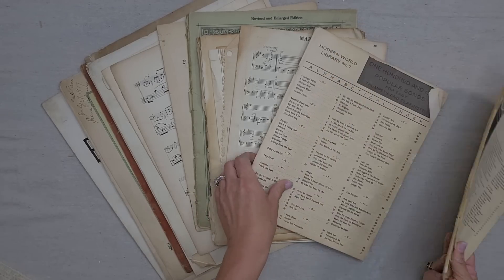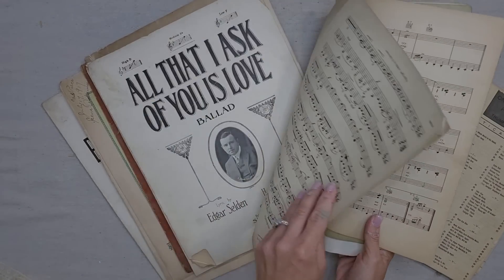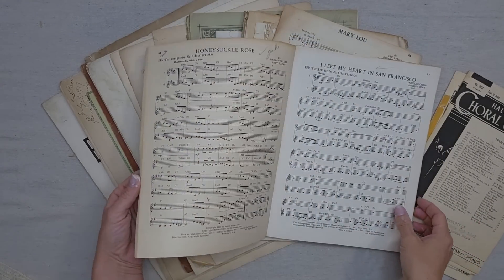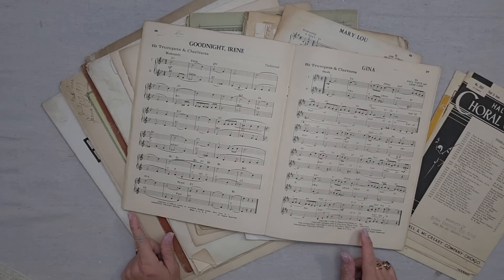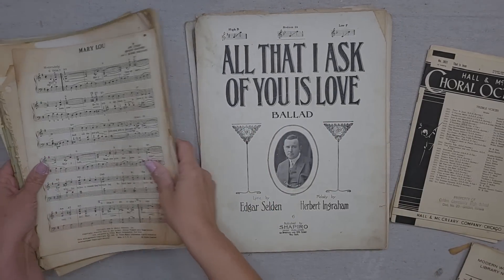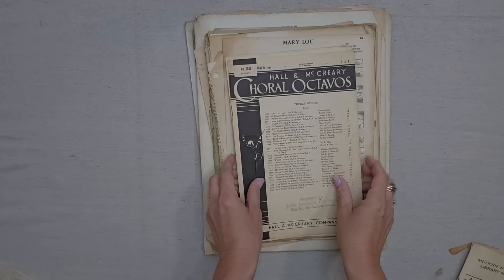Vintage sheet music is something that I come across when I am out thrifting, and my customers have been asking me to buy it, but I wasn't sure exactly how to sell it — but I finally figured it out, so I'm going to share that secret with you. I try to get different sizes if possible: a larger size, a medium, regular paper size, and then a smaller size.